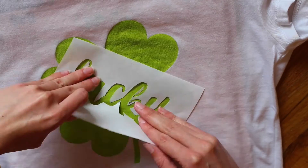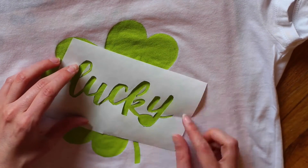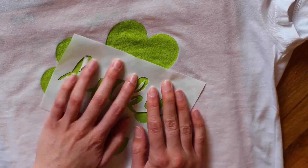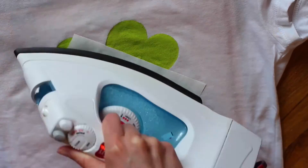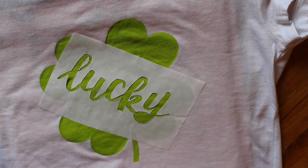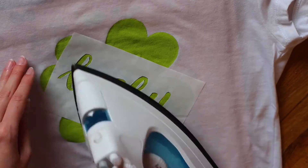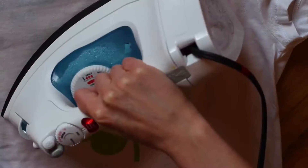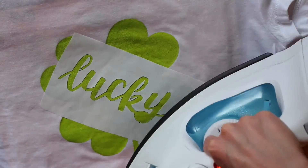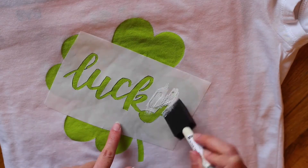Then I took the word and decided where I wanted to position it on the four leaf clover, making sure the spacing was pretty equal all around it. You'll need to be extra careful when you iron this on because it doesn't stick quite as well with the paint underneath. Spend some time making sure all of it is completely attached to the shirt with no parts of the letters unattached. If you have any pieces you accidentally cut off, now is the time to iron them on — unfortunately I forgot to do that, but it's still fixable later.